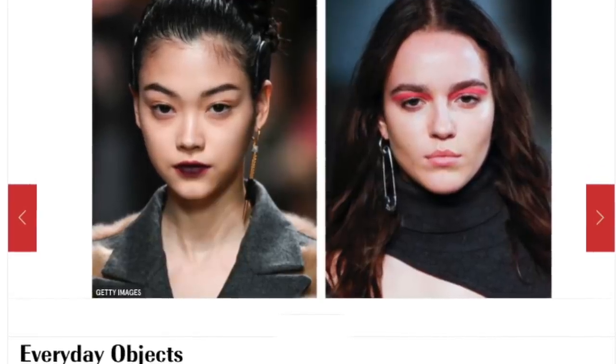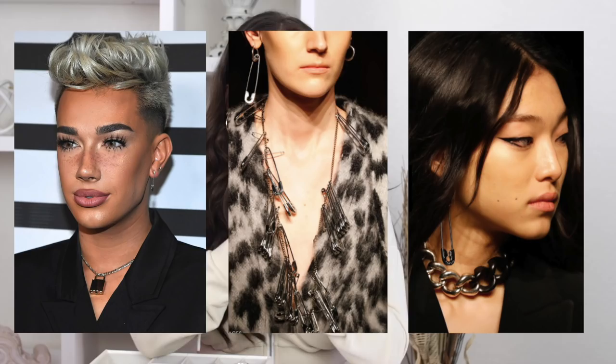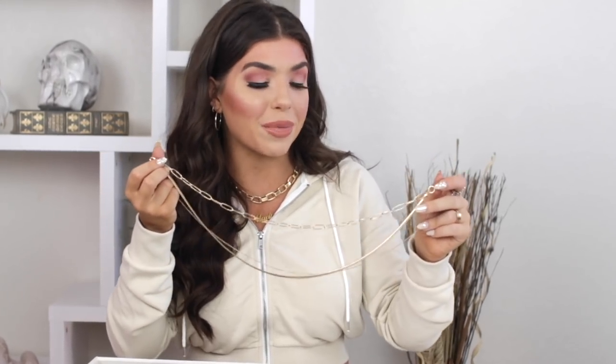This layer here reminds me of a bottle tab on a can of soda, which ties into the utilitarian trend — taking things that don't necessarily look like they belong on a necklace and wearing them as jewelry. You might have noticed celebrities rocking the safety pin trend lately, which falls into the utilitarian category. Some websites are calling it 'hardcore hardware.' This necklace does hit me a little longer, also from Express. I love Express jewelry — I feel like the quality is really nice for the price.